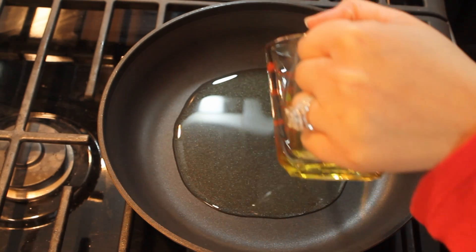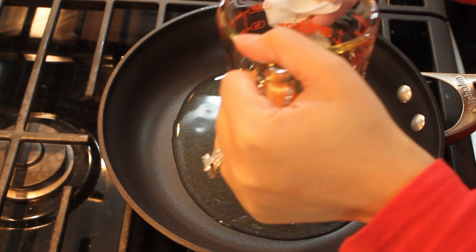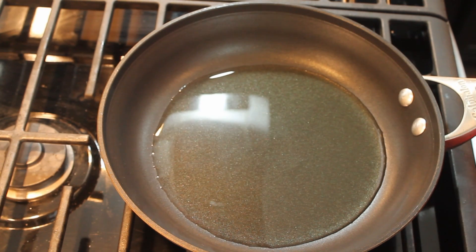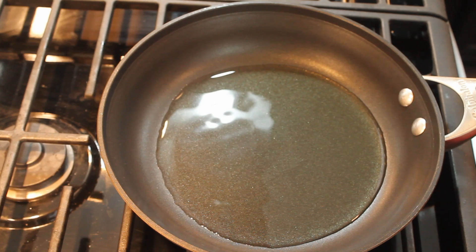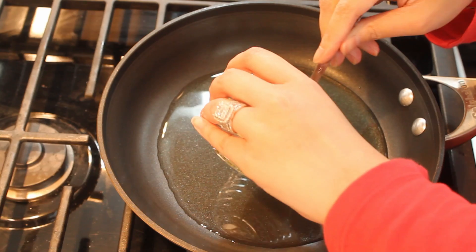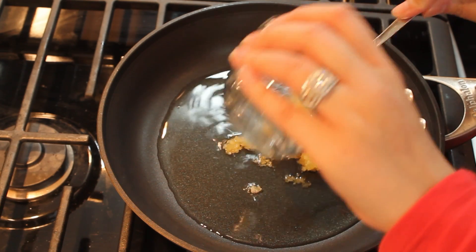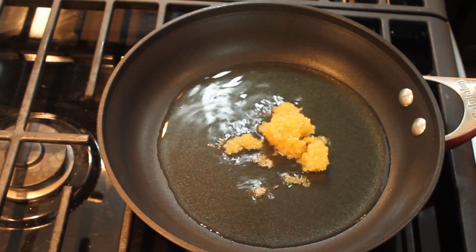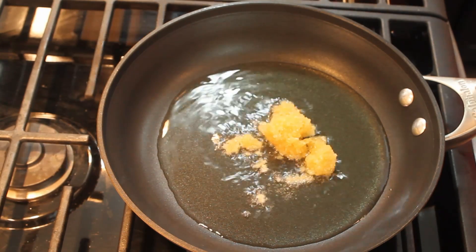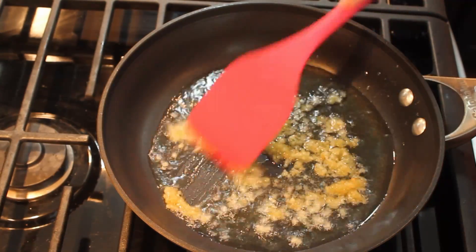We'll start by putting our pan on medium flame and letting it heat up for about 5 seconds. Now we'll add one-fourth cup of corn oil to the pan and let it heat up for about 10 seconds, then turn the flame to medium-low so our garlic doesn't get burned when we add it. We'll now add the chopped garlic.